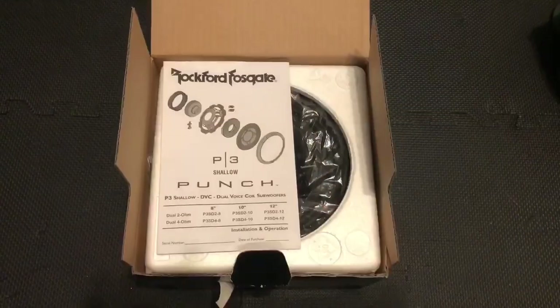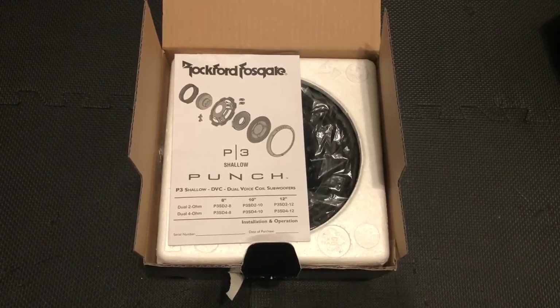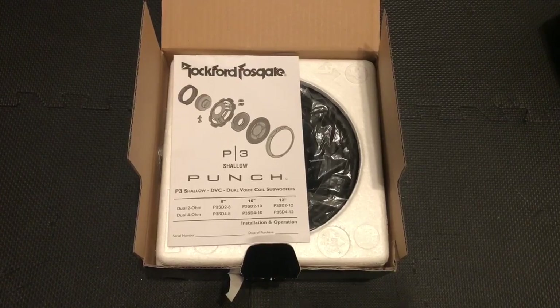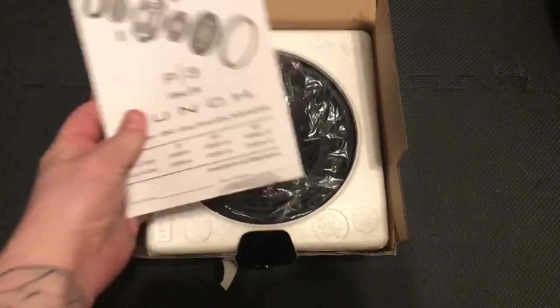After doing some research, I've found what other people have been using and it seems to be working. I'll show you the subwoofer — it's a Rockford Fosgate P3S dual voice coil 4 ohm. That's the one that seems to be the best substitute for the stock enclosure and the stock amplifier. We've got the dual 4 ohm so that we can wire it in a way where our final impedance is only going to be 2 ohms — I'll be showing you that later.